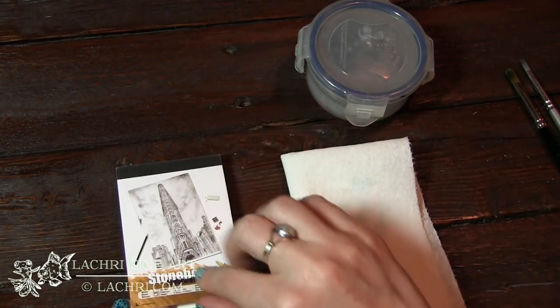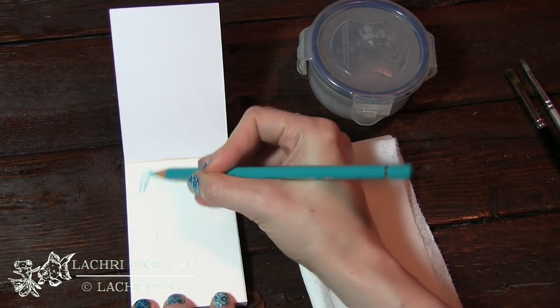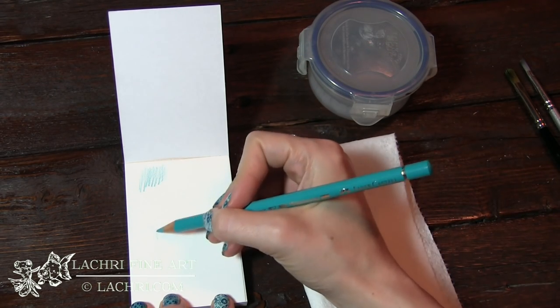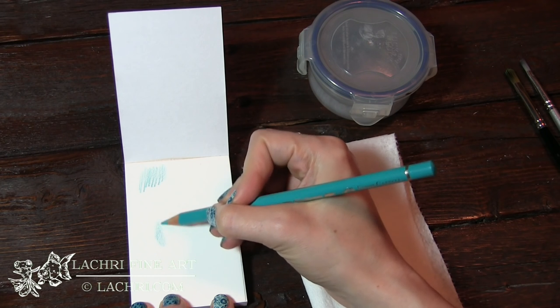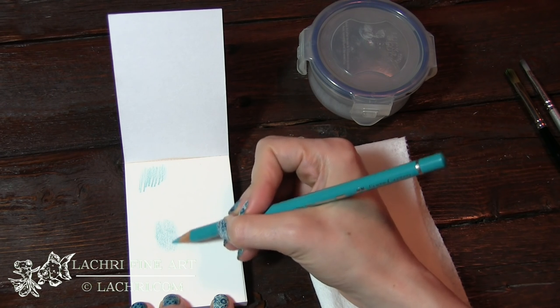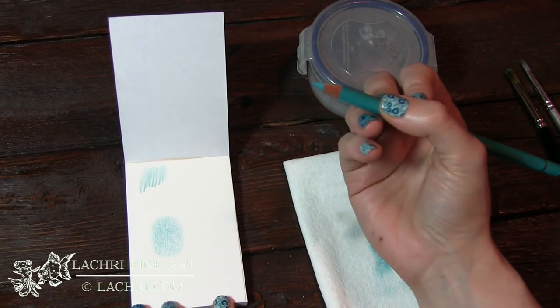I'm going to do this demonstration on a small pad of Stonehenge. As you work, you don't want to just scribble — just because you've got paint thinner doesn't mean it's going to blend smoothly. I work in small circles, just like I normally would, to keep my coverage very smooth. I'll fill in whatever area I want — there's layer one.